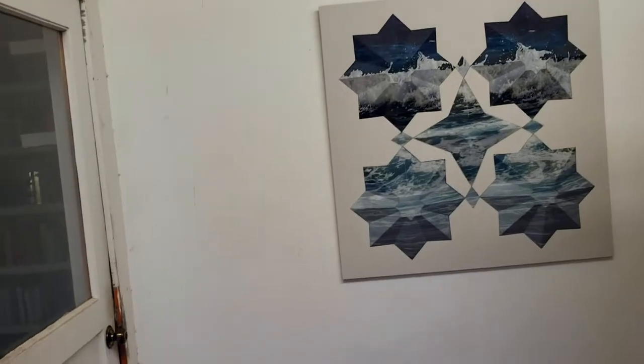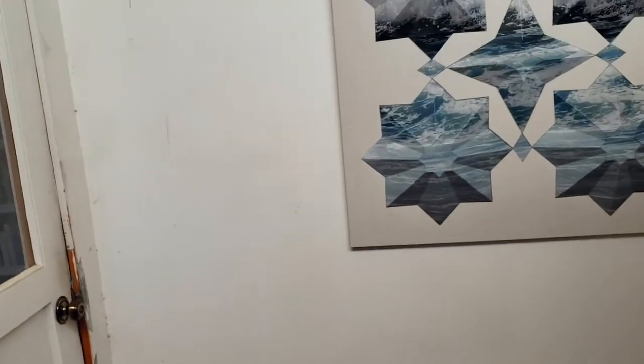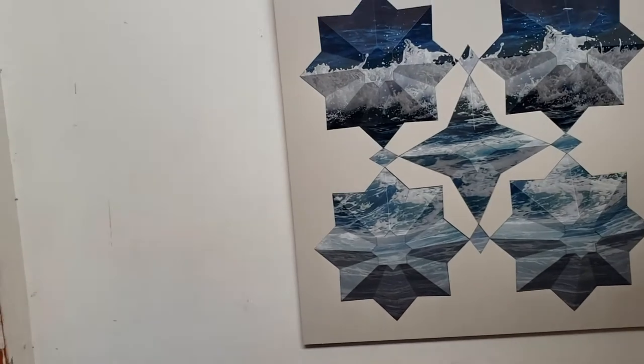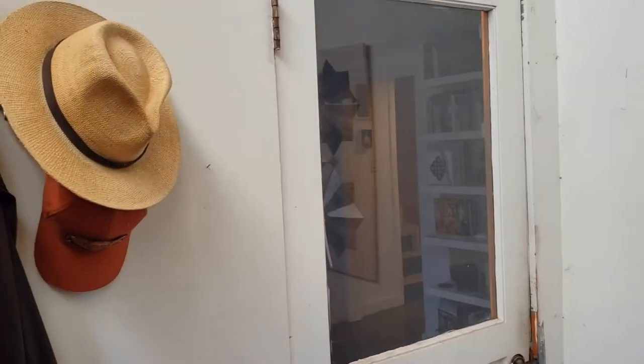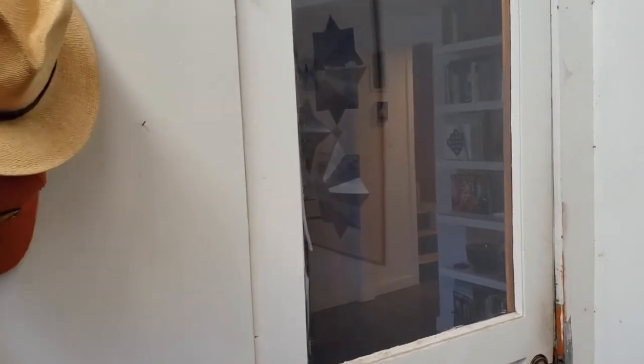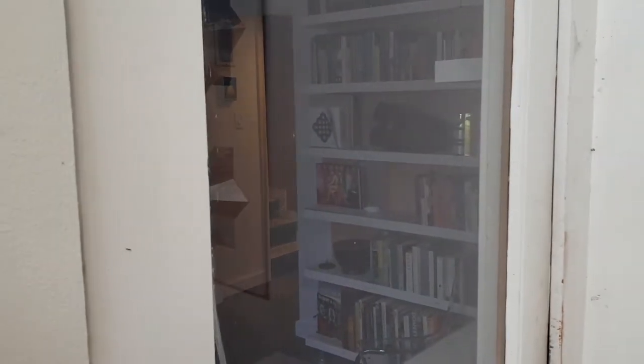And here we are in the entryway. It's a little small, so it's hard to get back enough to get perspective. But off to the left is my home, and you can kind of see in there bookshelves and our sitting area. But my husband is in there working at home these days, so I'm going to leave him alone.